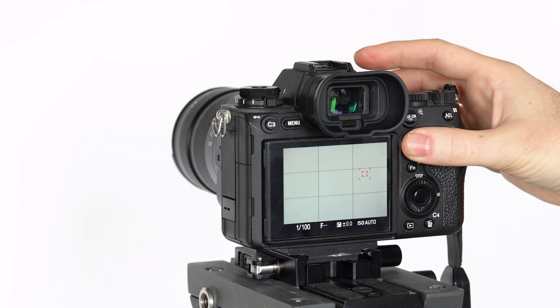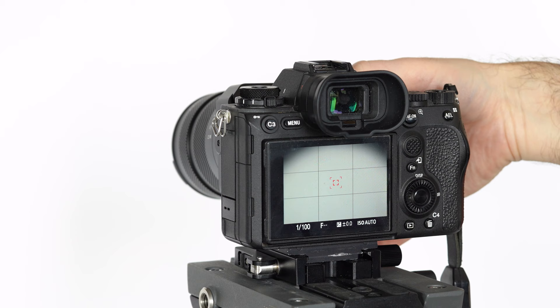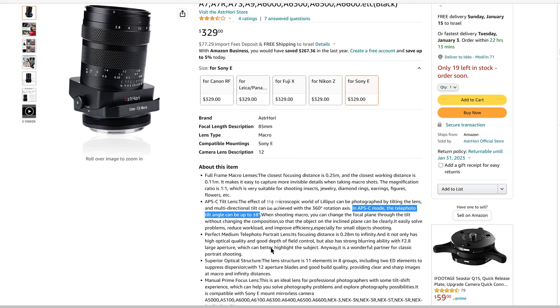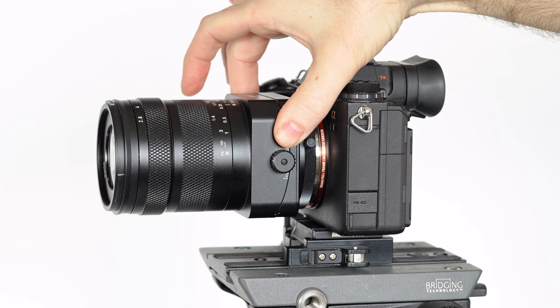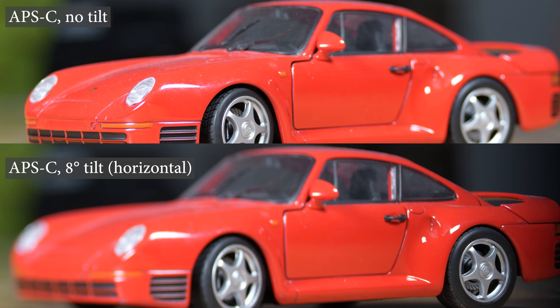Before we demonstrate what an 8-degree tilt can provide, there is one drawback of this lens that needs to be addressed. While this is a full-frame lens, it does not function as a full-frame tilt lens. This means that if you tilt the lens in full-frame mode, you will see very clear dark edges to the frame. This limitation is clearly stated in the marketing material and this lens is sold as an APS-C tilt lens and you should treat it as such. We would certainly like to see a full-frame tilt version in the future. Now we can see some examples shot in the studio with and without the 8-degree tilt functionality.